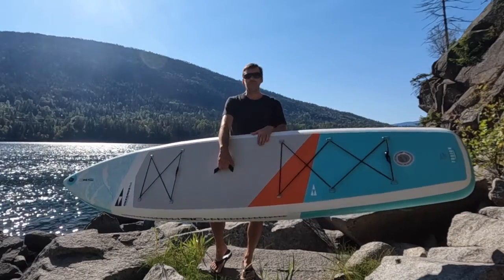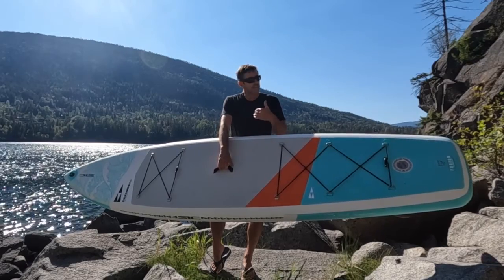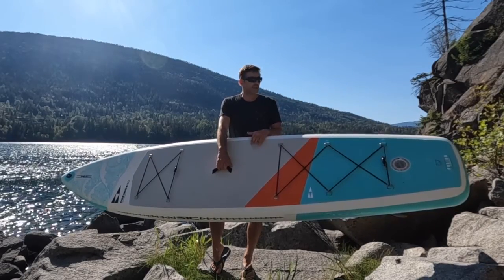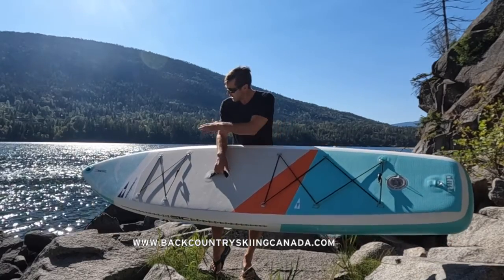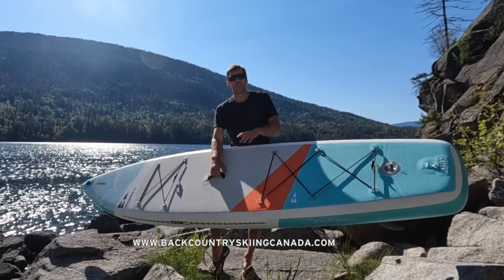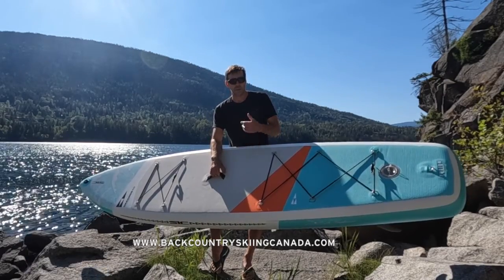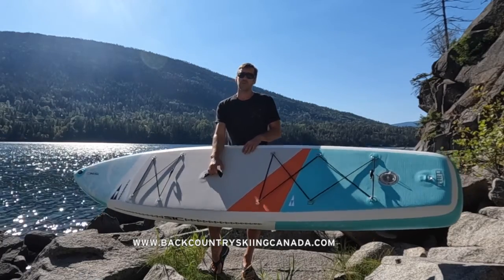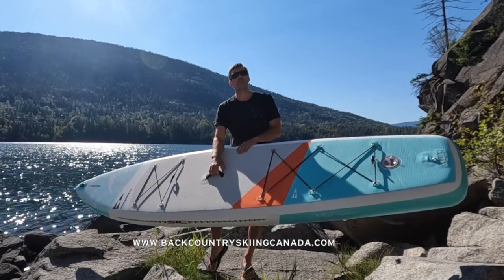I really had a lot of fun with this board. Found it nice and stable, easy to get up to speed, and it tracks well. Nice durable construction as well, and I really like the graphics and the extras you get on it. They've done a great job with this board. Please read the full review at BackcountrySkiingCanada.com in the paddling section, where you can find other paddleboard reviews and water products as well.